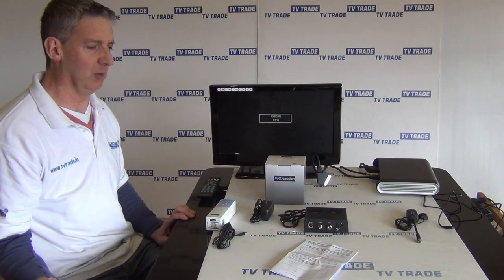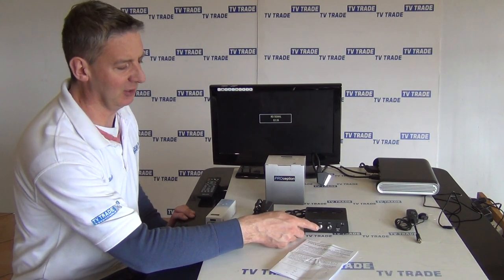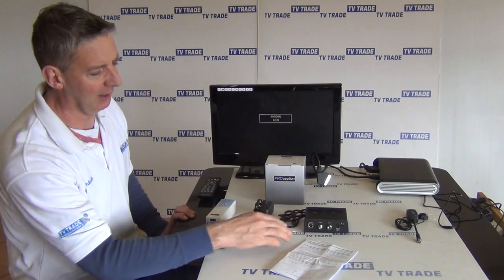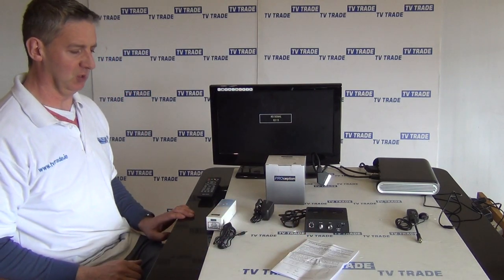If we had a TV aerial — say for a SCART challenge — we could feed it in here and integrate that signal with the output from our satellite receiver, or indeed a generic combo box, and run it to a second room. We have the power input here, and a simple on-off switch on this unit.